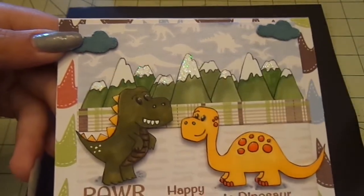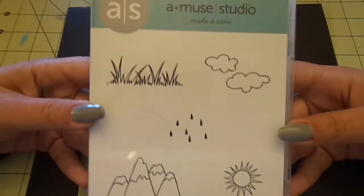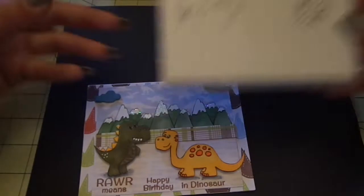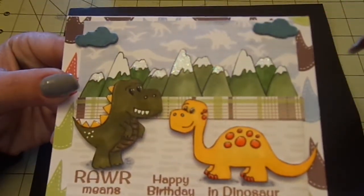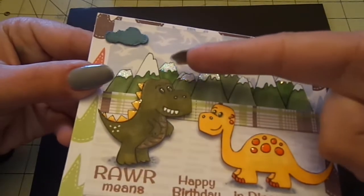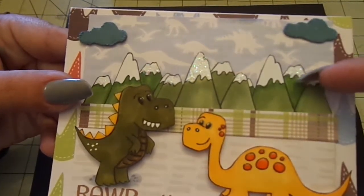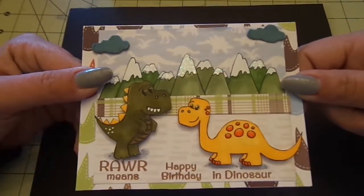For the mountains, I used this Amuse Studio Make a Scene stamp — I just used the mountains, stamped it three times, Copic colored it, fussy cut it out, and layered it. Then, to some of them — not all — I added some Stickles to the tops of the mountains, because I knew a boy wouldn't want a glittery card, but that way it looks like snow.